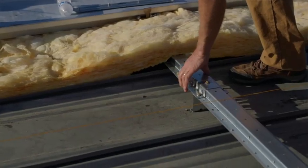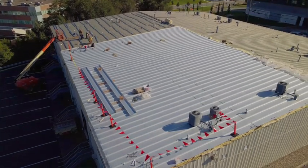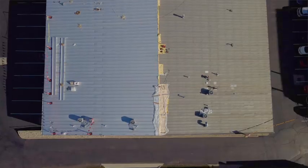Repairs only last so long, so what we're doing here is we're actually putting the whole new roof over top of the old roof. It could last 30, 50 years — it depends on how well you maintain your roof.